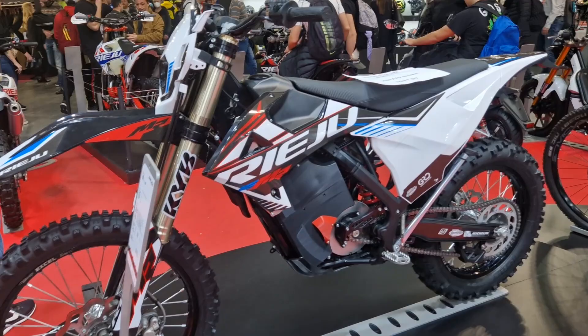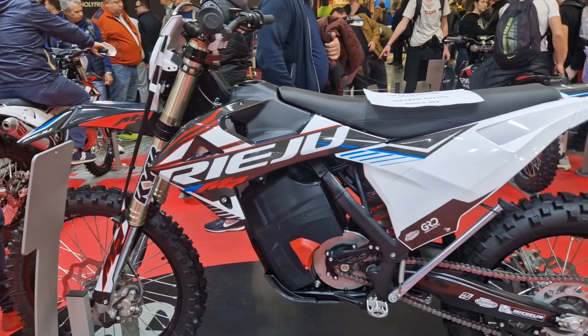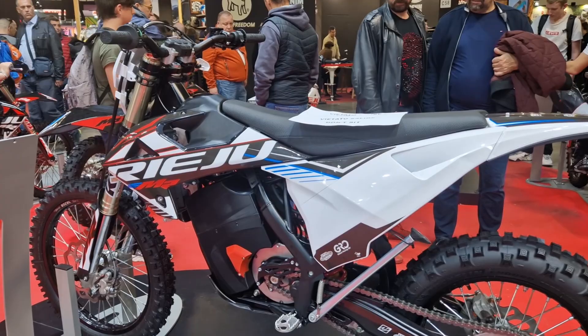The bike is built on Riehu's popular MR Racing chassis. It utilizes the same steel frame and KYB suspension that the gas bike utilizes, with the bike weighing in at 233 pounds.